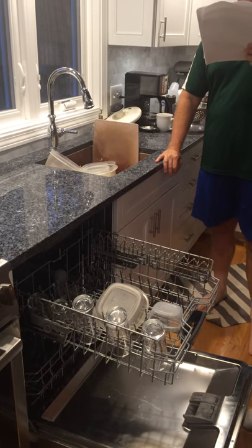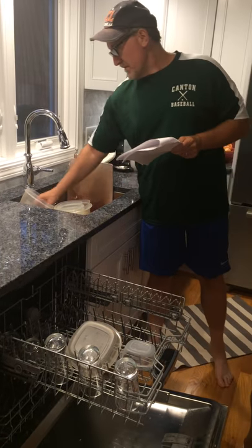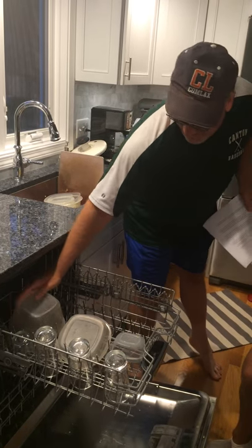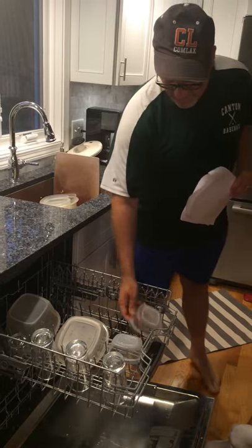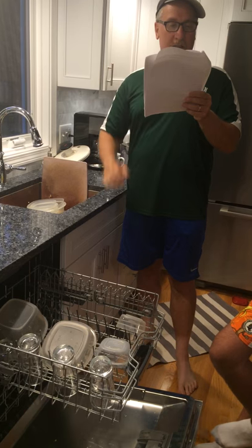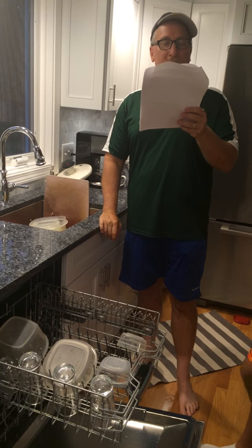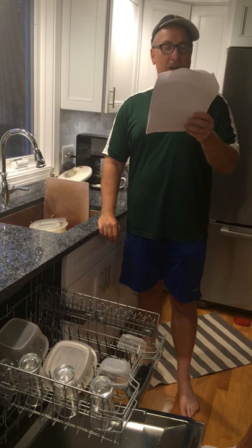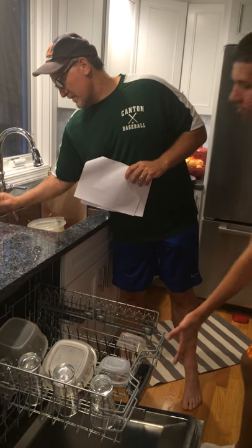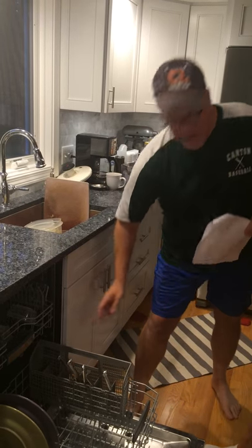Third thing we do — what's the third thing we do? We load plasticware on the top rack face down. Fourth thing we do — load plates next to each other. We load silverware together. Load silverware upside down on the bottom rack on the right side. Bottom rack, right hand side. Loaded. Great job.